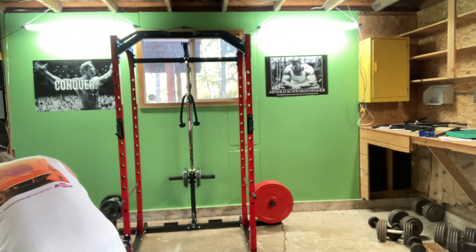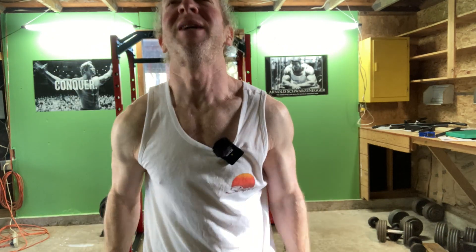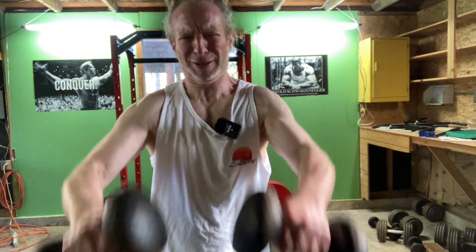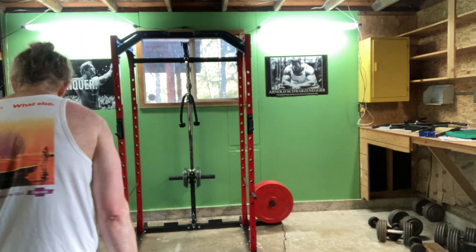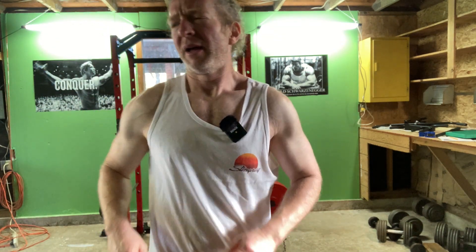Just enough time to pick up the weights slowly. Resting, resting. And time to get to work. Oh, that's better. Feel remarkably strong on the front raises today. That's interesting.